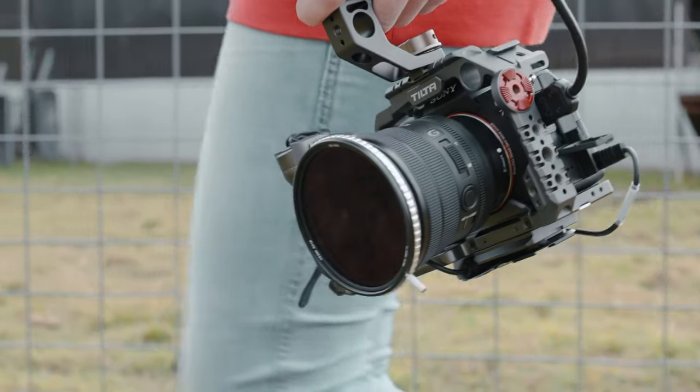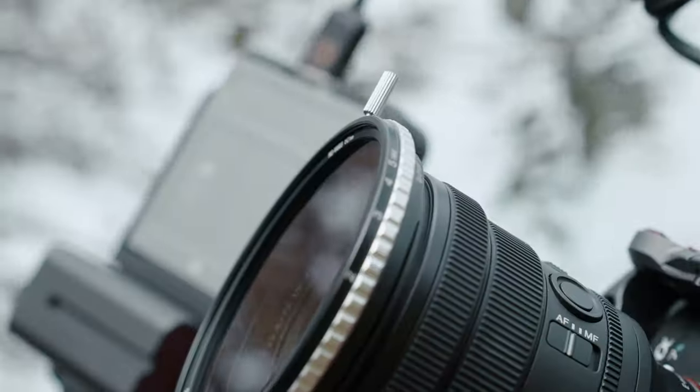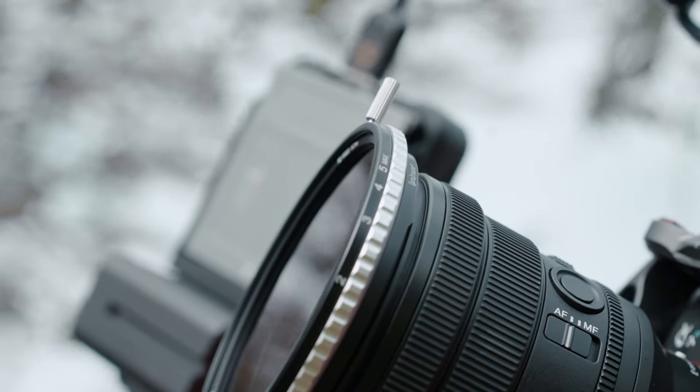I would much rather a high quality piece of glass over my lens than something that's not very good quality but is convenient. This isn't a video just to bag out Freewell — their filters are good for the price, but if you can afford a little bit more, go with something more high quality. Do you really need seven filters? Probably not.